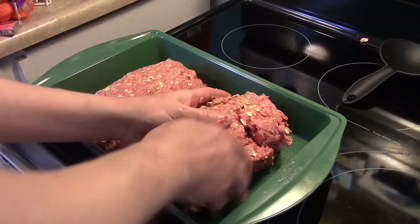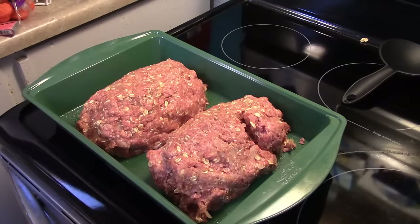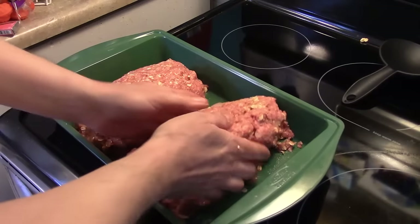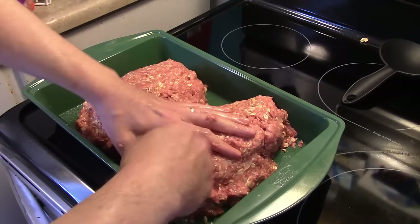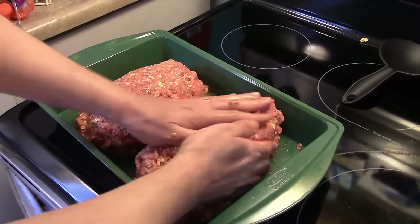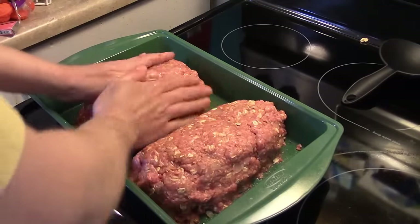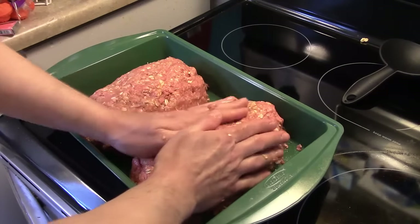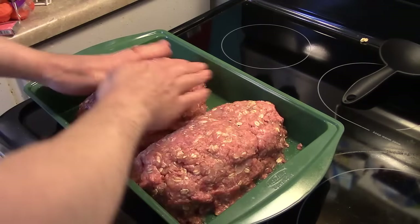A big blob of hamburger just fell on the floor on my dog Abby — she's making short work of that. You just want to form them into fairly even meatloaves. I'm going to put this in a 375-degree oven for about 20 minutes because, like I said, this isn't lean hamburger and it's going to cook off a lot of grease. After 20 minutes I'll take it out, drain that grease off, and then we'll go on to the next step.